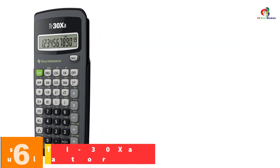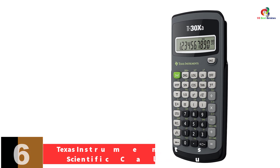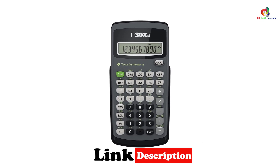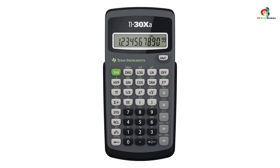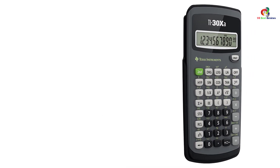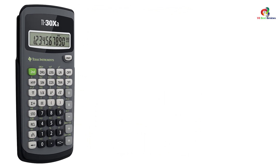At number 6, we have the Texas Instruments TI-30 EXA Scientific Calculator. The TI-30 EXA is another top-rated Texas Instruments scientific calculator that will suit your work or class needs. It can be used for handling many mathematical calculations, and is also recommended for students. It has rectangular and polar conversions with a wide display, making it an excellent calculator to work with. The scientific number cruncher can also perform logarithms, roots, power, and trigonometric functions, and features a wide display for a better view.